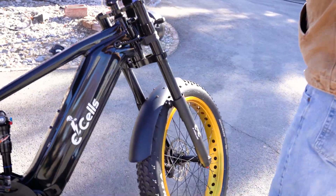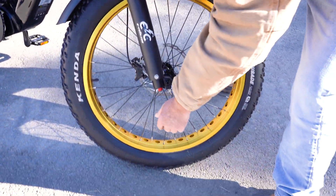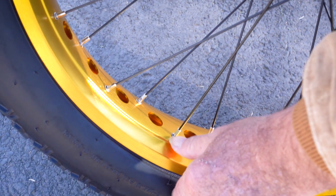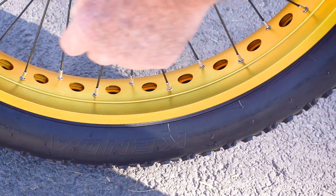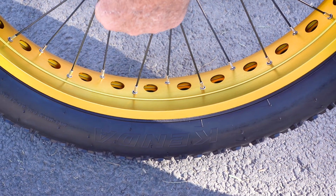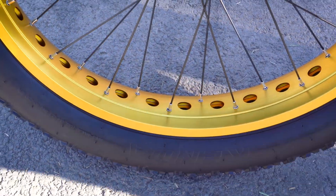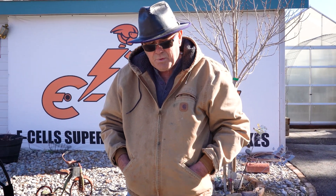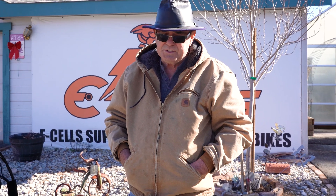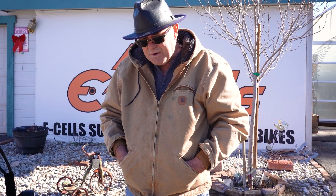Another feature — if you look here, we have eyelets. This little eyelet slides into the double-walled wheel and then the nipple goes on top of that. As we move in the direction of higher weight capacity, one of the important things was the strength of the wheels. By adding the eyelets, we're able to strengthen that area.